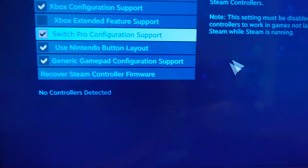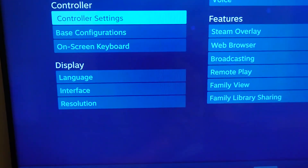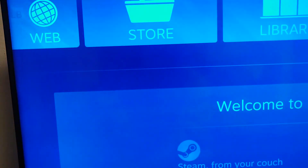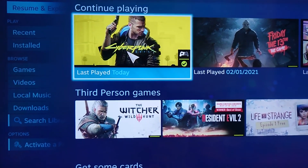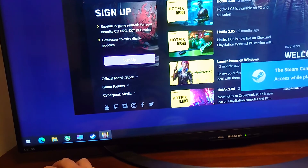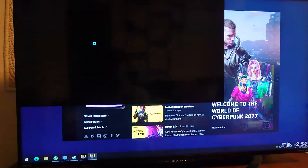So how about we go into a game and then we'll see how well the controller is working. I don't really use big picture mode so much, so forgive me. Let's try Cyberpunk. Let's just load up Cyberpunk. Press the play button and here we go.